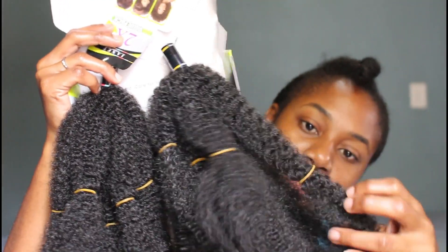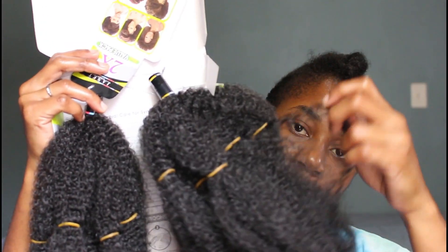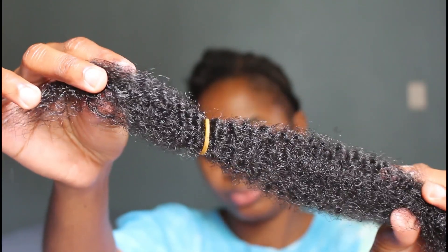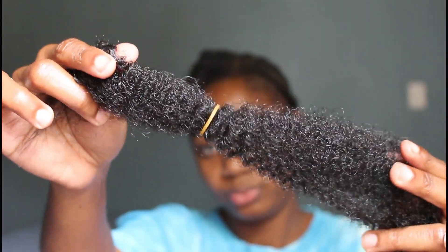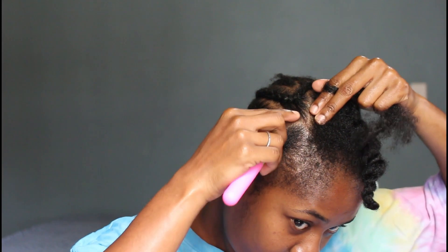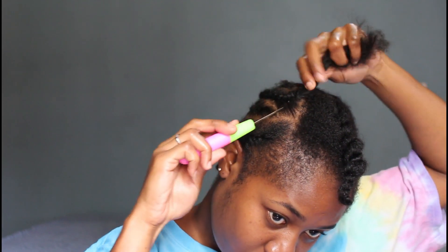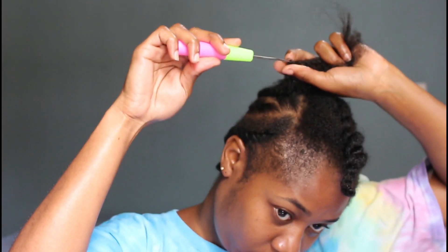This is what the hair looks like from the pack. There are two different sections — ten pieces of hair that look very 4C/4B texture. Now we're jumping right into adding the hair in using my crochet tool, pushing it under my cornrow, grabbing that loop and pulling the hair through.